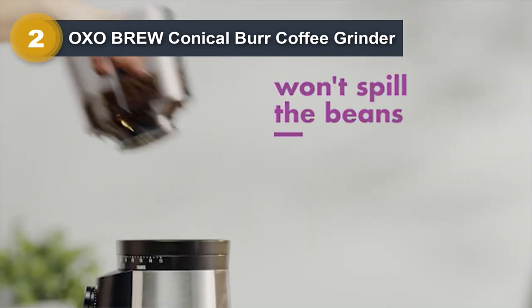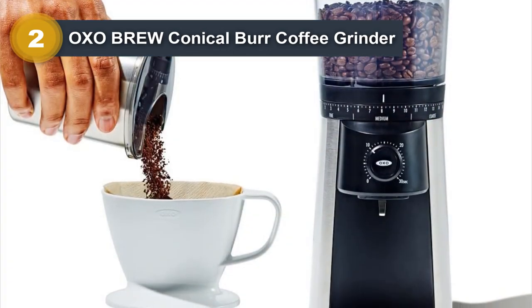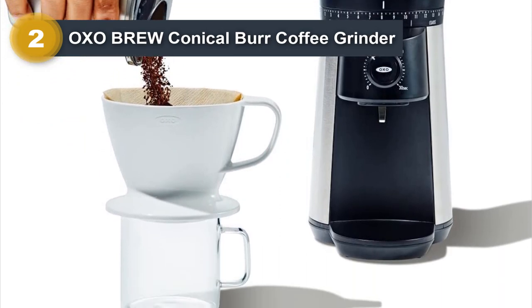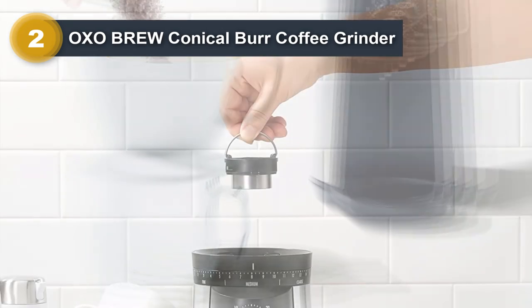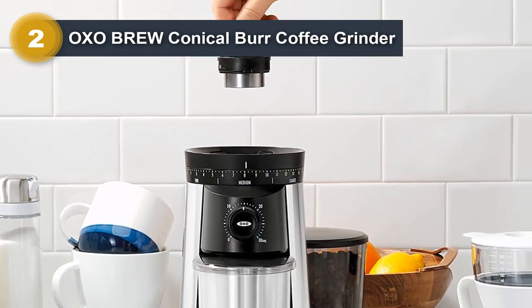In addition, it offers 15 grinding settings to use with many brewing methods and a single dial setting to change cup modes and the number of cups of coffee. This grinder also features an automatic shut-off function that will help select the perfect amount of coffee each time, so you'll never have to fear over or under grinding again.